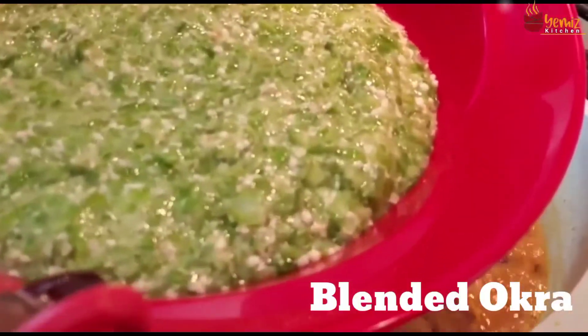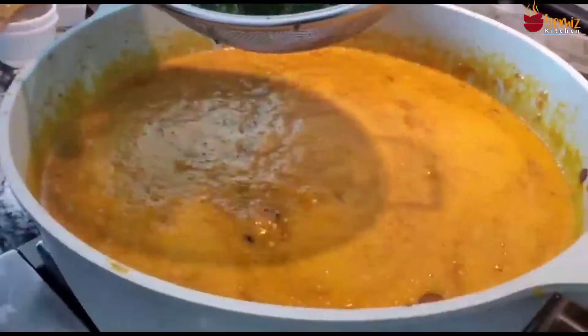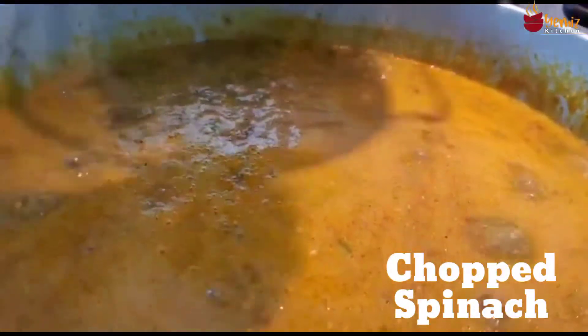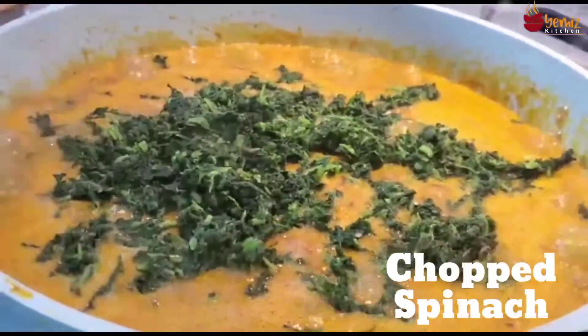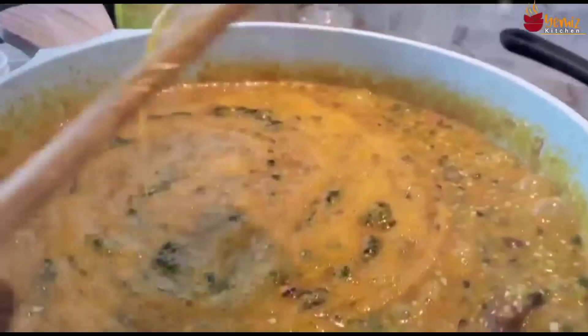I'm going to cover it to boil for a while. Then I'm adding my okra just like this. While it's boiling I have chopped spinach here which I'll be adding to it — I'm folding it in.